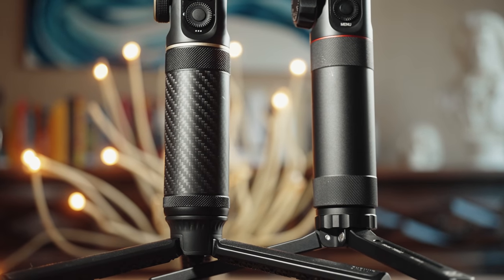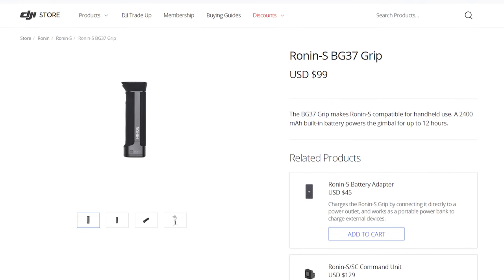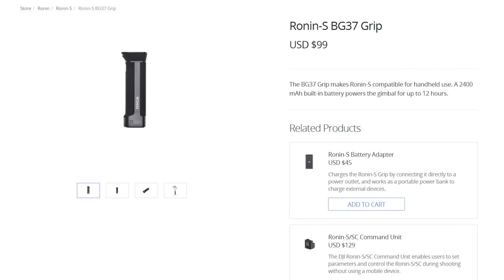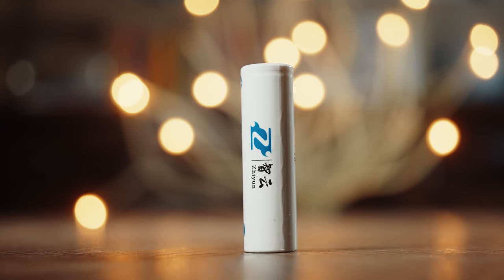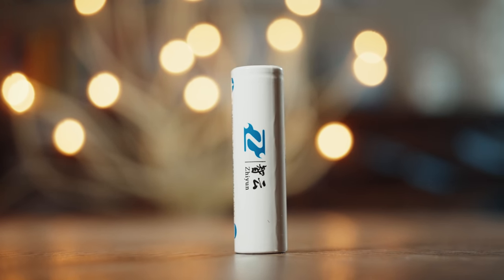Looking at the Crane 2S's grip, it's now carbon fiber instead of metal, but looking at the circumference, it's essentially the same as the Crane 2. The circumference is at the upper limits of what I feel comfortable holding with my average-sized hands, especially after using the gimbal for hours. Having used the Ronin-S, I prefer the slimmer rectangular shape of that gimbal's handle. I understand the grip had to be this size to hold the three batteries inside it, and I greatly appreciate the replaceable batteries versus the Ronin where you need to buy a separate grip — but I can't help wishing Zhiyun had found a way to shave a few millimeters off the circumference.